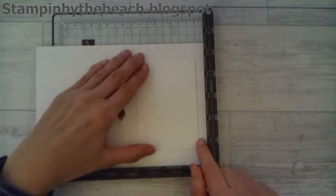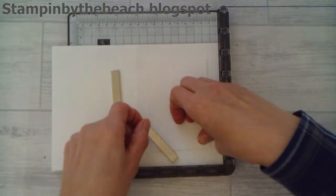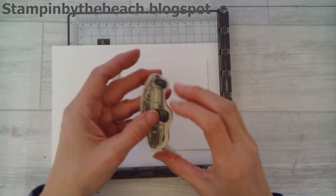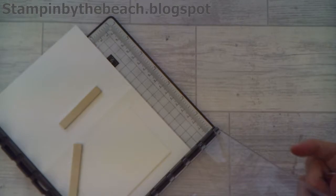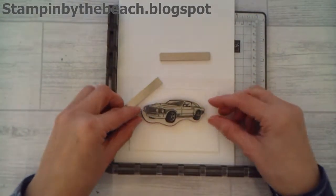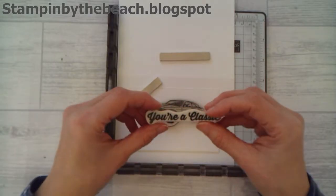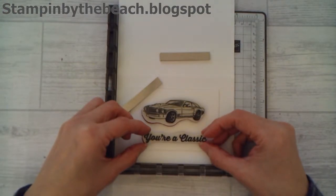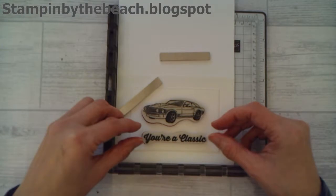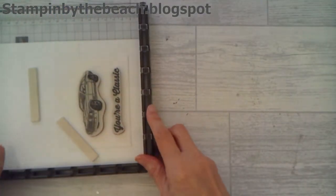These magnets are very, very strong. Then I'm just going to line this up. I'm going to be bringing the car - this is the car from the set - and I want this to go at the top in the middle. I've also got the 'You're a Classic' sentiment which I want to go underneath, and then I'm going to be using some black ink.